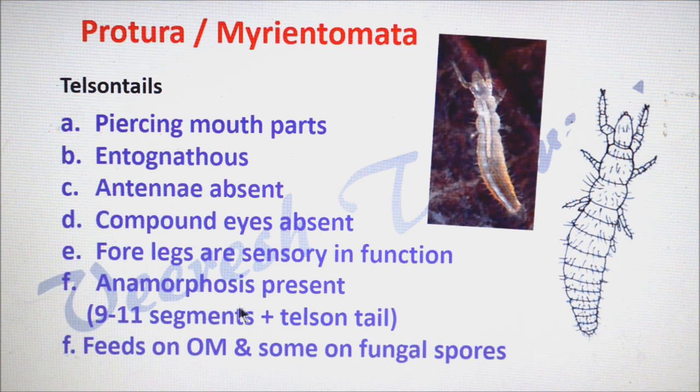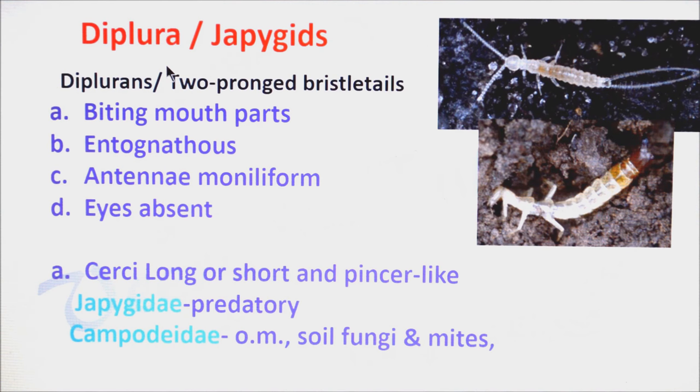The main feature of Protura is anamorphosis — that means each abdominal segment is added in each molt, so they totally have 11 abdominal segments plus telson and tail. They mainly feed on organic matter; some proturans also feed on fungal spores.